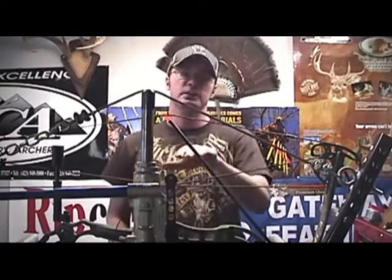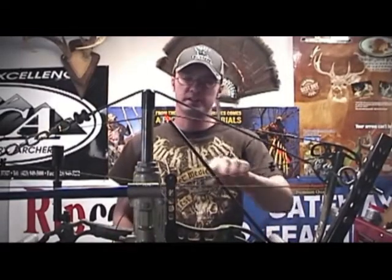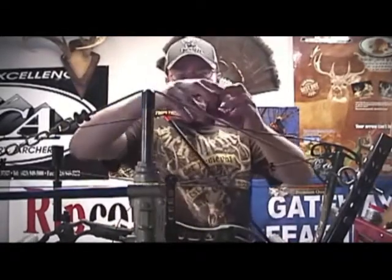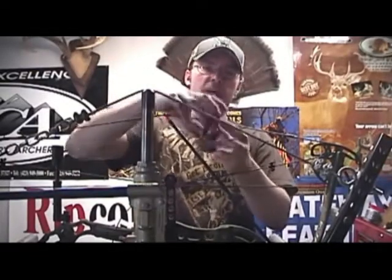When you put in your own peep sight and press your bow, pressing it lets you get slack in the string so you can put your peep sight in there. It also helps with serving because when the string is down, your serving tool is going to hit your cables. A tip I can give you: I've got an old carbon arrow shaft cut down with a nock on one end, set against one of the rollers on my bow press, pushing my string up so I can now put my serving tool on and wrap it around.